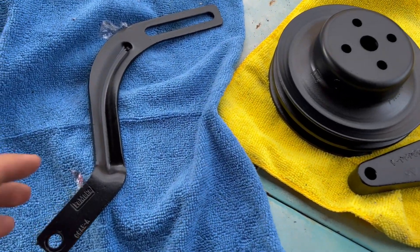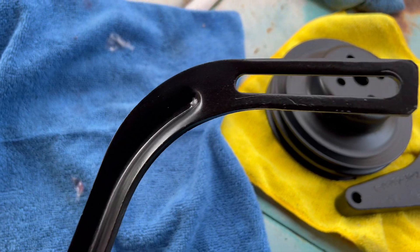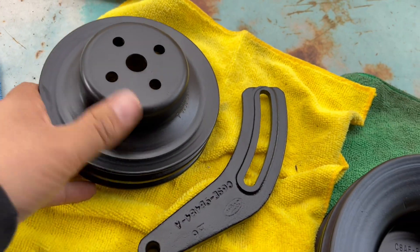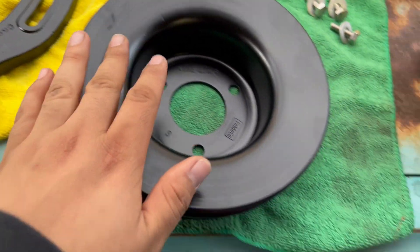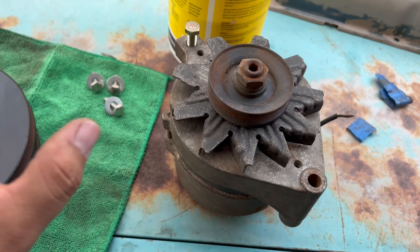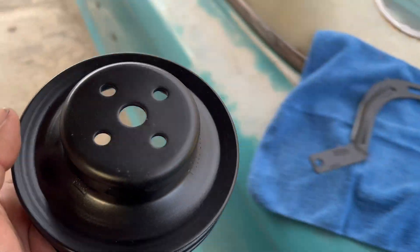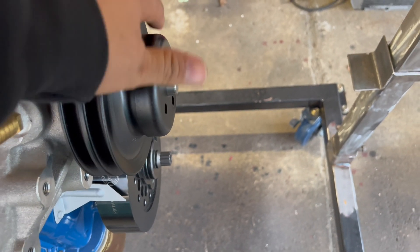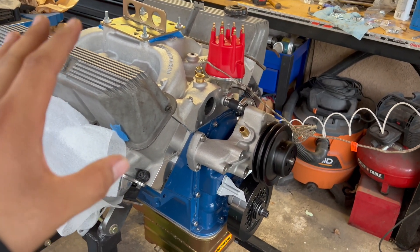Moving on to the alternator and brackets — I've got some original brackets that came with the 428 that I bought. I sandblasted all of them with my new sandblaster and these parts just come out amazing; I've never had a sandblaster before and it's definitely a game changer. I've got this old alternator here and I'm going to see if it works. I'm going to eventually get a one-wire Powermaster alternator, but for now we're just going to try to start this thing. For my actual build I'll go with a full serpentine setup from CVF, but for now I just need to get this thing started so I'm going to reuse whatever I can.